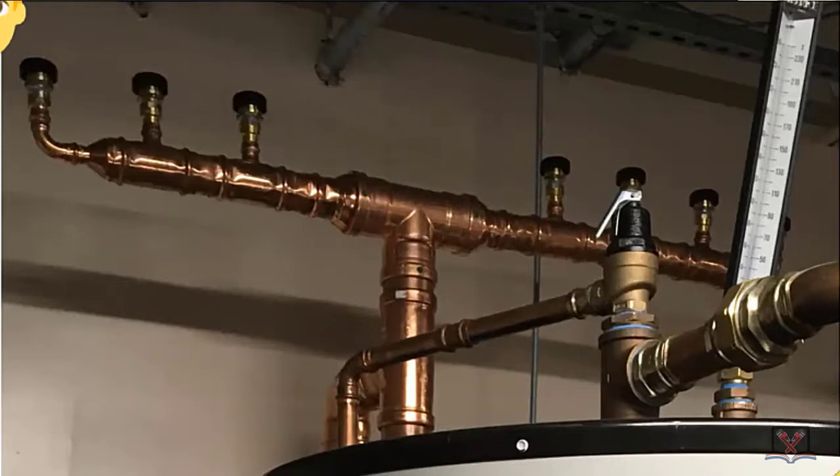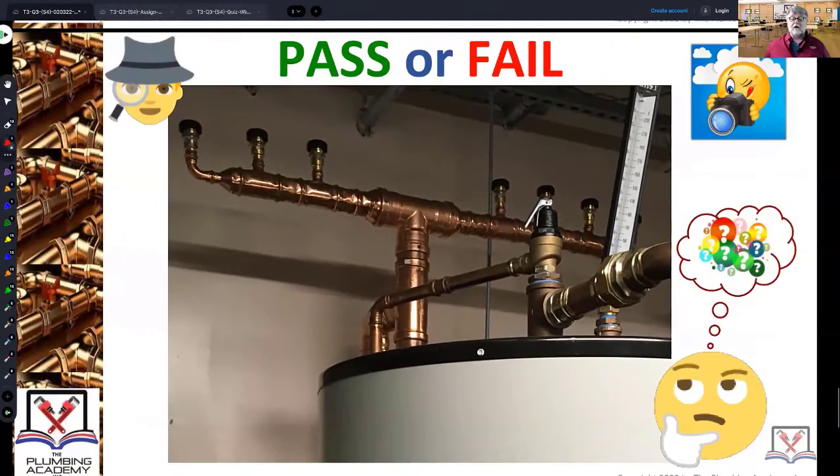One pipe diameter smaller than the cold water inlet or the drain of the tank, depending on which one is larger. 99% of the time, the cold water inlet is going to be the larger pipe. You're calculating your vacuum relief valves one pipe diameter smaller — just like this dude did.